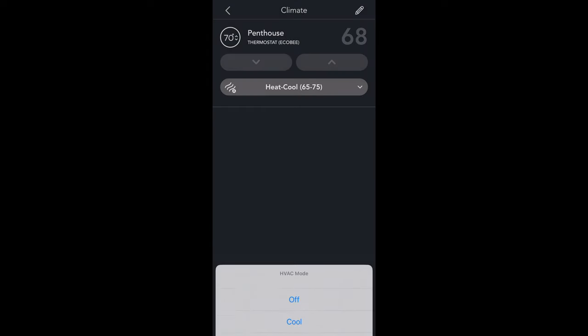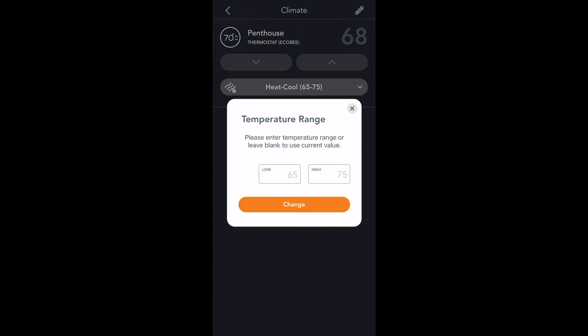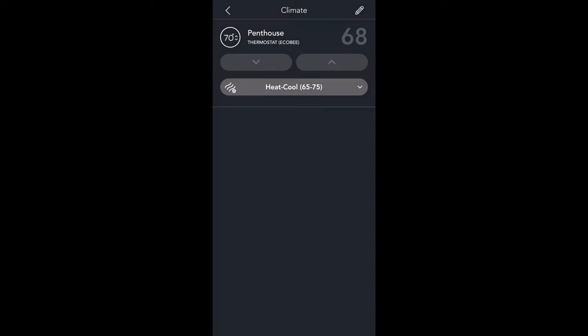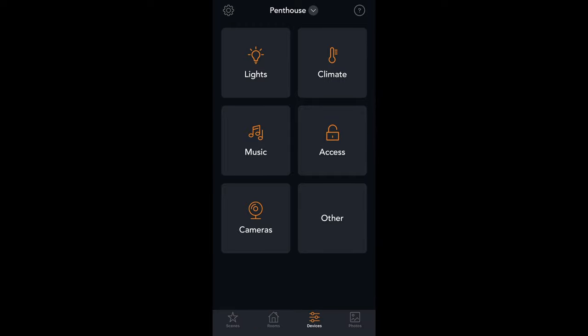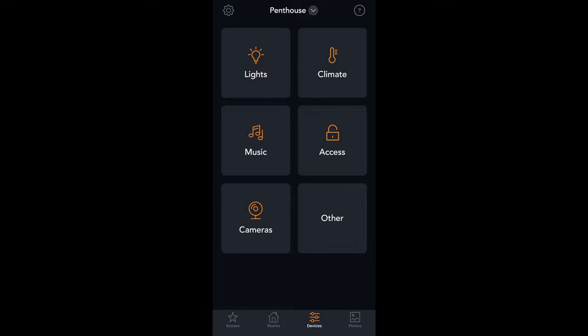Just like the Brilliant itself, you can control the thermostat — your smart thermostat — from the app. You can change the temperature up and down, switch modes like heat, cool, or auto, and select a range if you keep it on auto. You can also go in and control your smart lock if it's a compatible smart lock — we'll talk about the list of compatible devices at the end. You can unlock and lock your door.